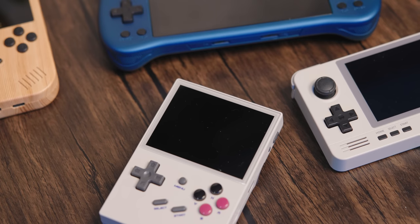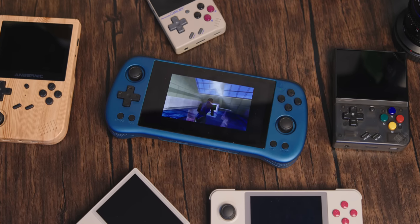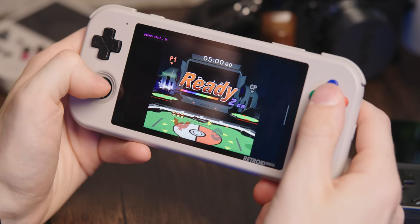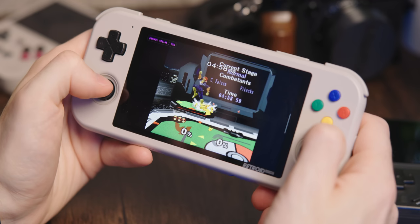We're looking at the sub-$100 price range today for emulators. This is a rough area because devices around this price point will have just enough power to almost play your retro 3D games. But in most cases, you'd probably want to pony up the extra couple of bucks to get a device that can play all the way through GameCube.